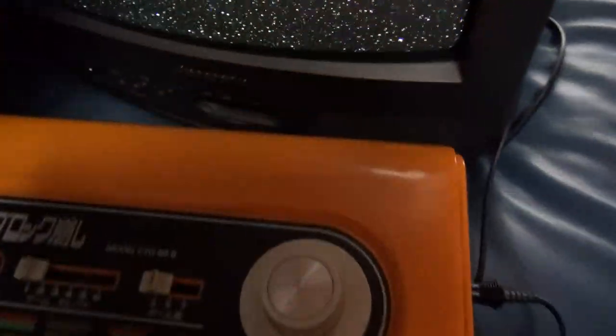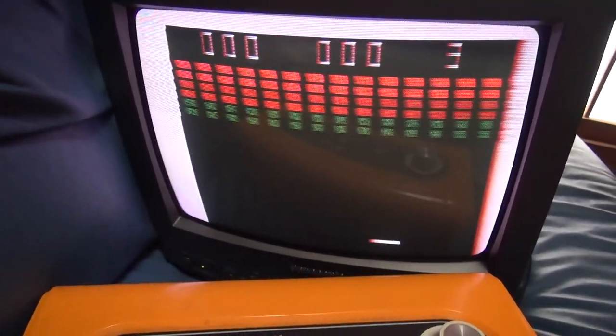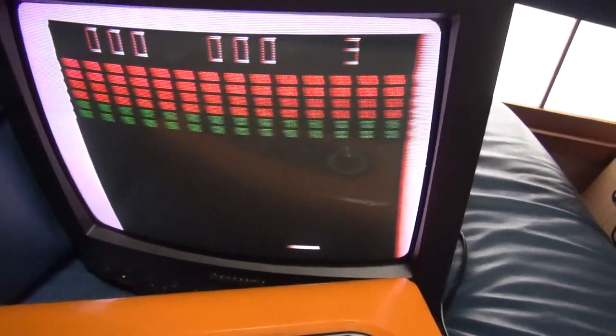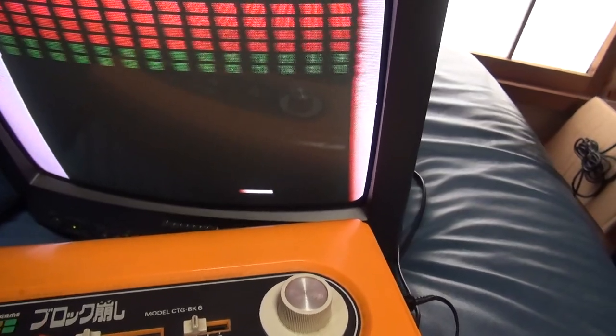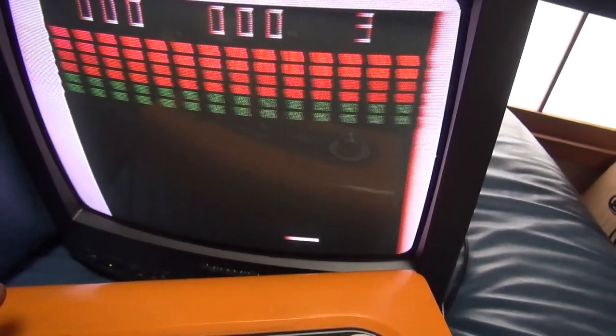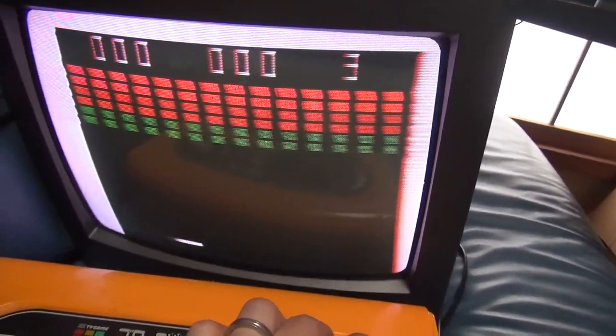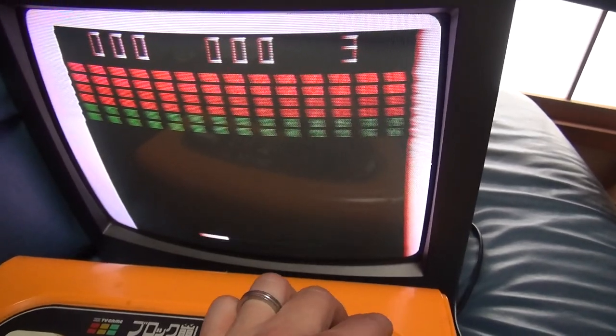So let's check the gameplay. I have a two-part series here, so this is part one — this is going to be the Block Kazushi, the block ball. Let's turn it on. There we go. So you see the screen — I got it on game one. Reset it. I noticed when I turn it on and off in different places the screen starts in different places, but if you reset, it goes back to normal. We got our little guy right here. Control on the right side — I'm holding the camera, so I'm going to use my left hand for this.